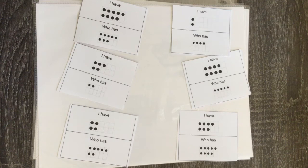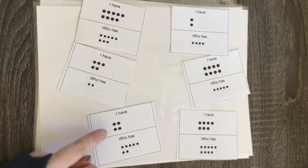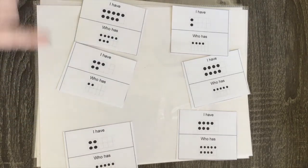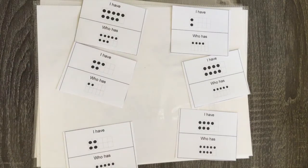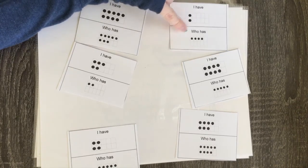Another evergreen game is I Have, Who Has. The kids each have one of these cards — there are six cards for small groups, and pretty much any one could start. Let's say one kid starts: they say 'I have four, who has...' and then they figure out what's on their ten frame and say the next number — 'who has seven.' The kid who has seven says 'I have seven, who has nine,' and it keeps going around until it comes all the way back to the person who started. One of the last cards will say 'who has four,' bringing it back around. You'll get a couple of examples of this in the download.